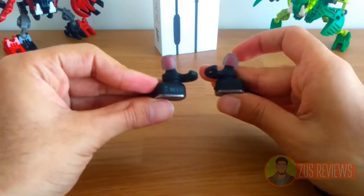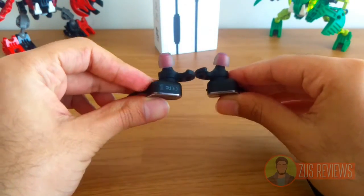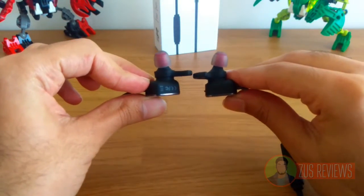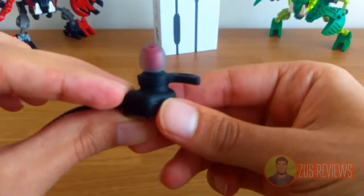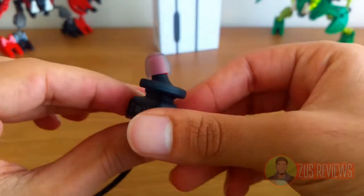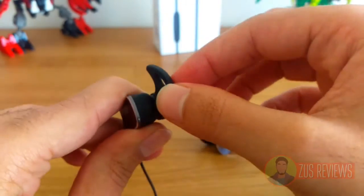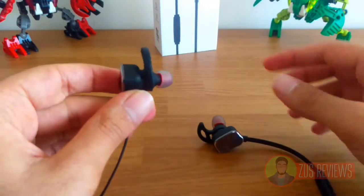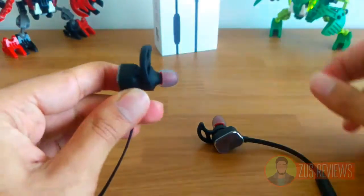The earbuds are not entirely straight — they are curved, and that's to ensure that you get better sound quality as it curves into your ear canal. They are quite comfortable, although you do need to make sure you get the perfect stabilizer because they can fall out. The stabilizer ensures that they stay in your ear.